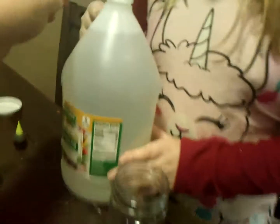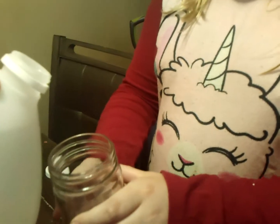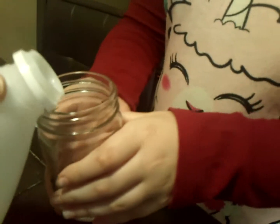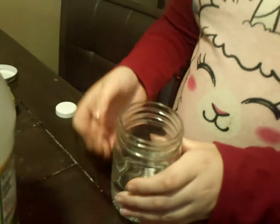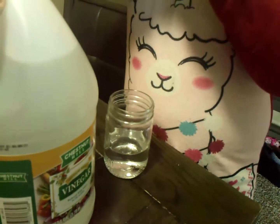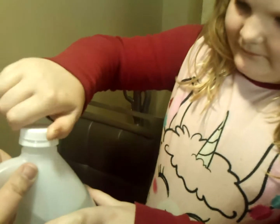I can't pour this, it's so big. Raise the jar up. There you go, and then we're going to lower it down together. And then she's going to put the lid back on the vinegar. Put the lid back on the vinegar. There you go.